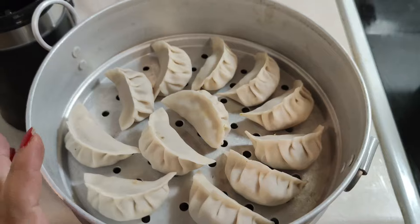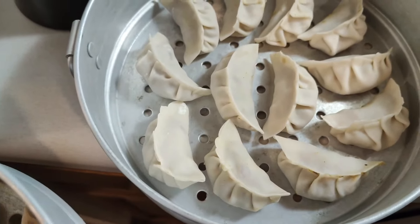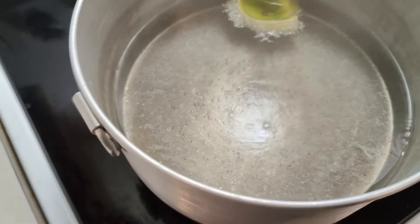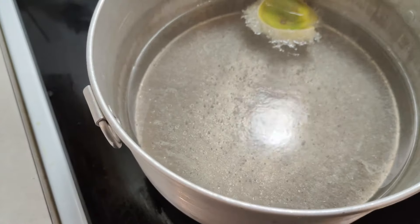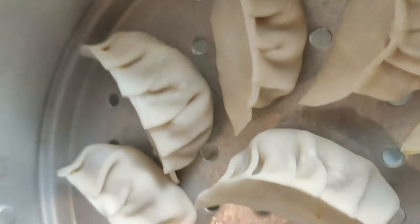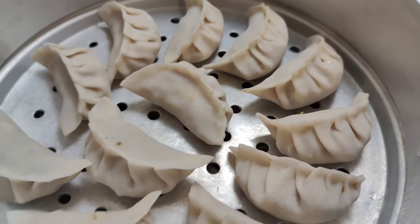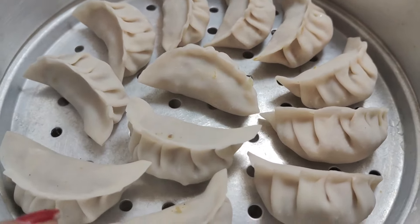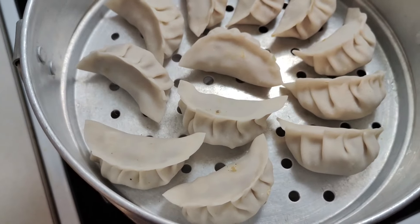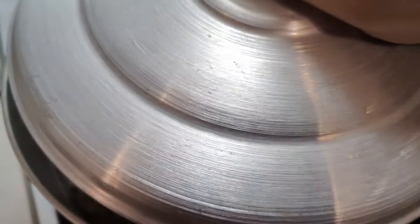Guys, I'm going to get the packing done. I'm ready to boil it — the water is also ready. Here in my bowl, I want to boil it for 10 minutes. I'll tell you when it's ready.